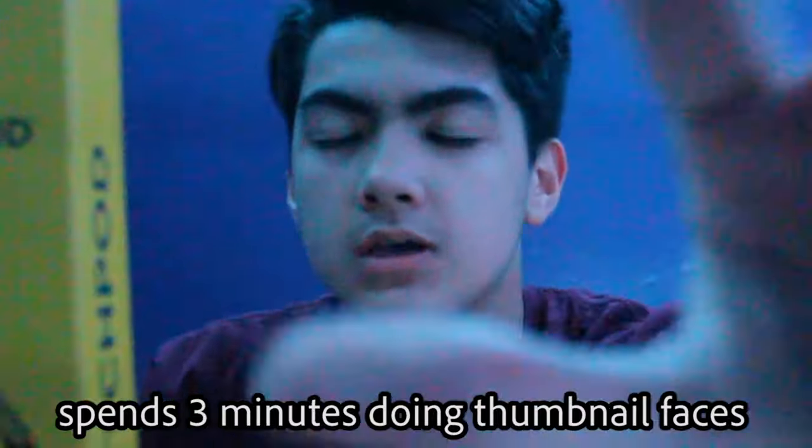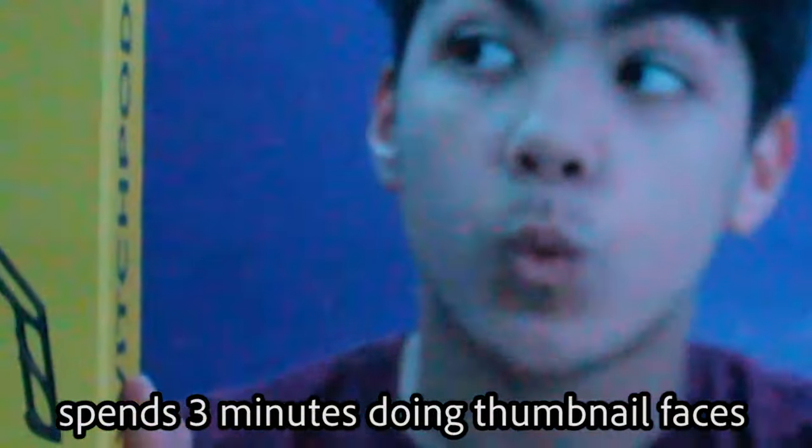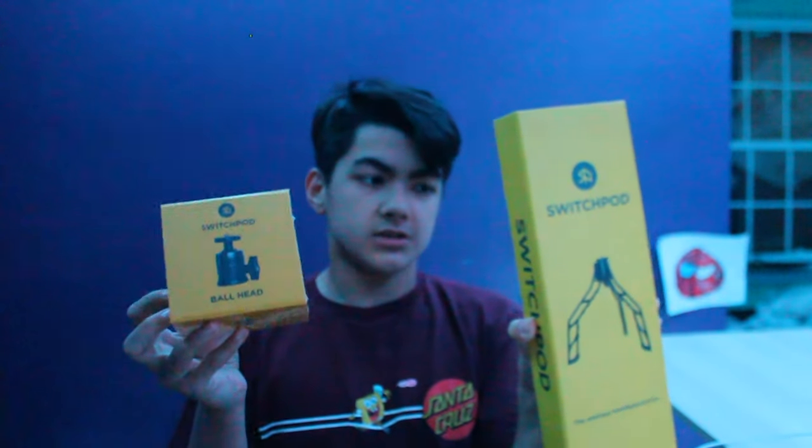I'm gonna be reviewing it. As you can see, I got it in the mail from that crazy UPS mail montage, and it's right here. Let's try to get a thumbnail right now.